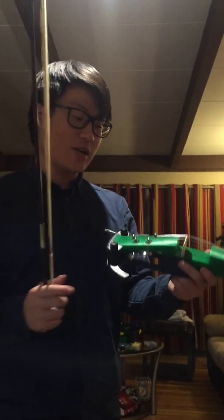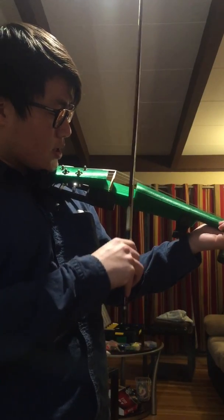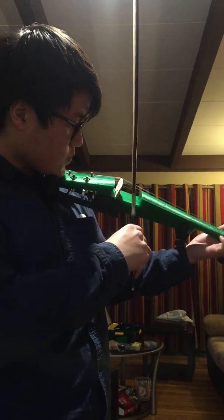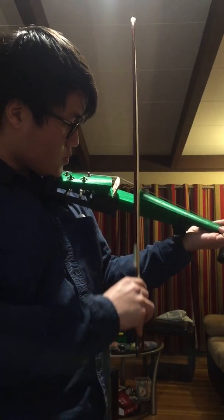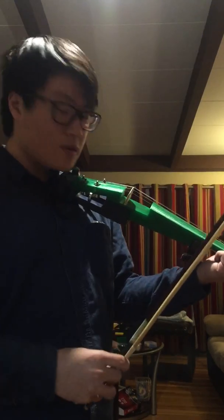I know what you want — you want to hear how this sounds like, right? Here you go. Okay, I just tuned it pretty good, huh?